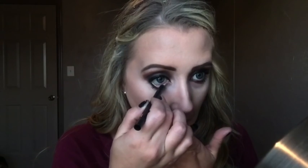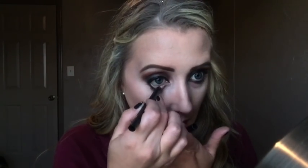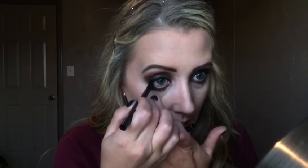Next I'm taking my IT Cosmetics tight line liner and putting that in my lower waterline, which just makes your eyes look really dark and smoky — very witchy.